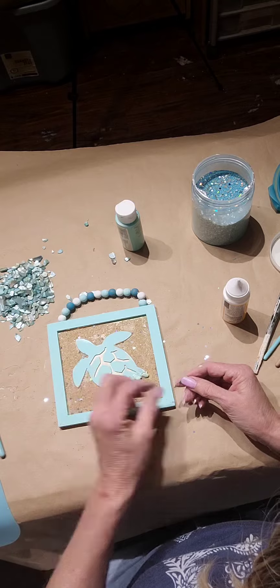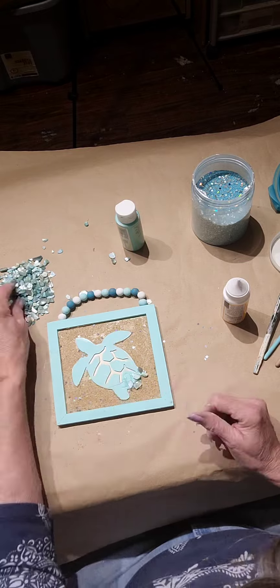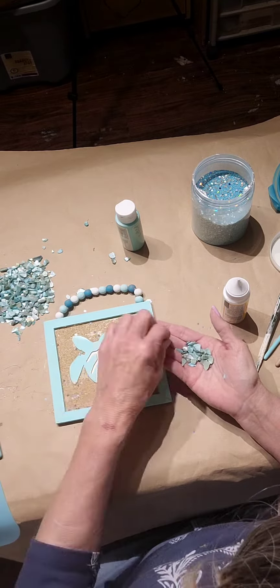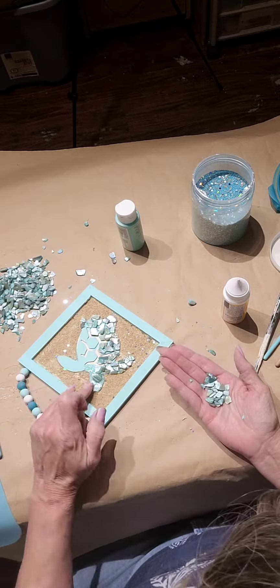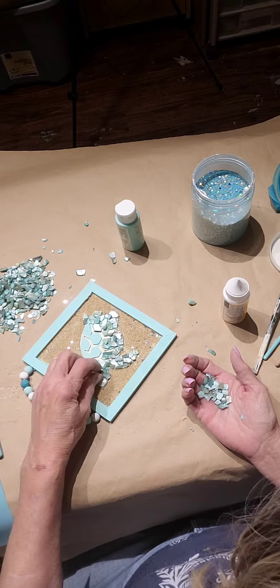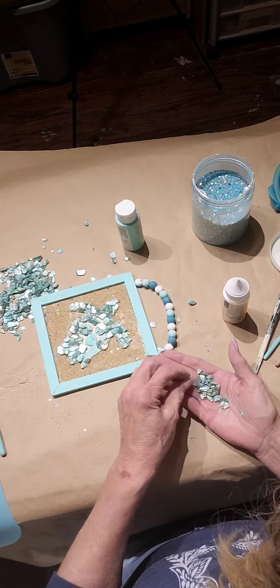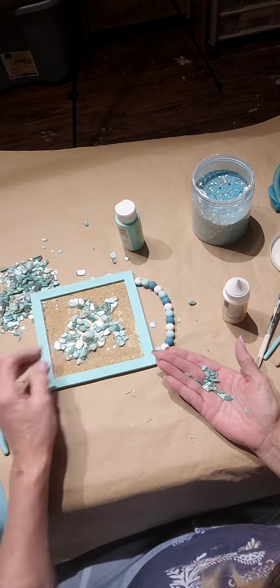Now I'm using my glue gun and I am using crushed shells in a really pretty blue, just putting them on as needed. I'm doing a small section at a time, doing the whole turtle in this. You can see it's starting to come out. They're like an oyster shell but they're blue and really pretty — I picked them up a couple years ago. It's such a pretty effect for this type of project.